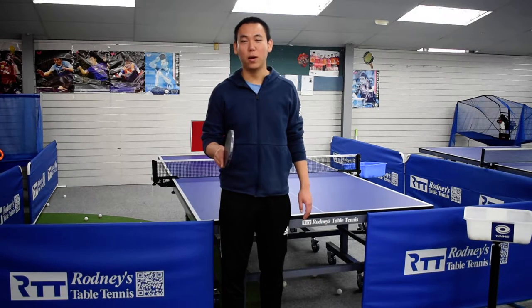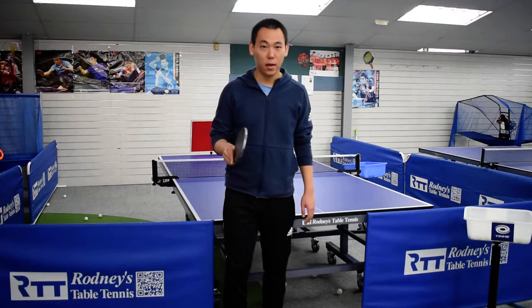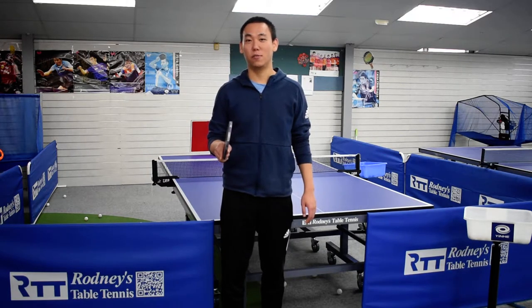Hello everyone, I'm Yuhang. Welcome to Pop-Up Ping-Pong. Today, we are going to learn how to backhand serve. Backhand serve only has four steps.